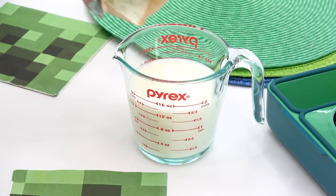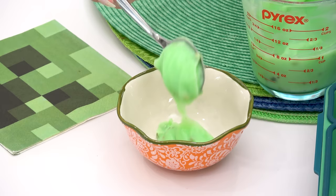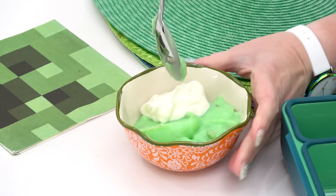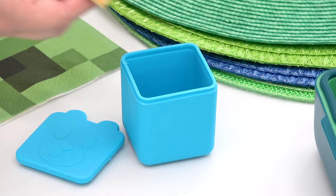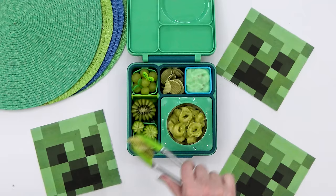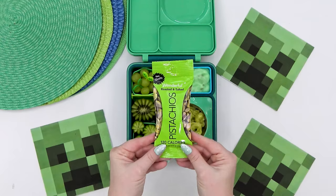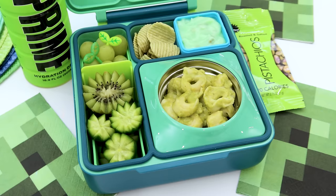For a sweet treat, I put together some pistachio pudding — I just mixed it up with some milk and put it in the fridge to set. Sometimes when I make pistachio pudding I add Cool Whip, shredded coconut, and marshmallows — let me know if you've ever had it like that. But this time, instead, I'm mixing in some vanilla Greek yogurt. Before adding it to the container, I crumble some graham crackers right to the bottom. To go along with this, I'm adding some veggie chips — just the green ones — and Jackson's also getting a little bag of real pistachios. To drink, a lemon-lime Prime Hydration drink, which is kind of like Gatorade.